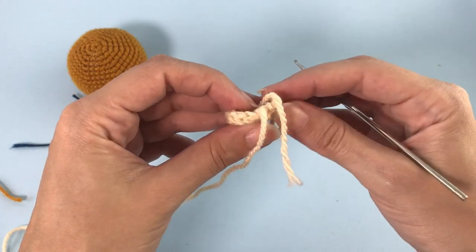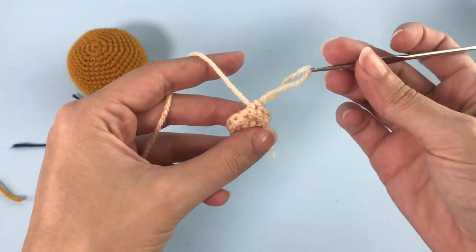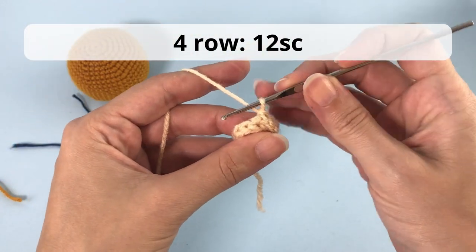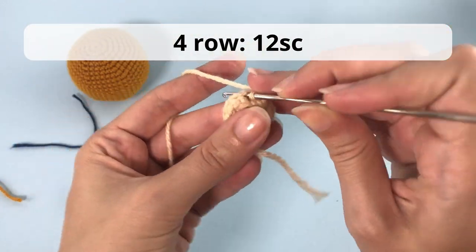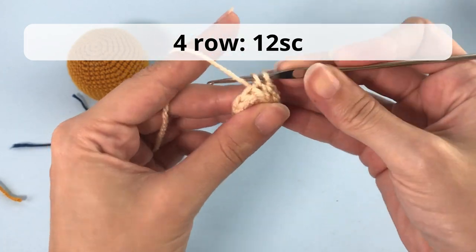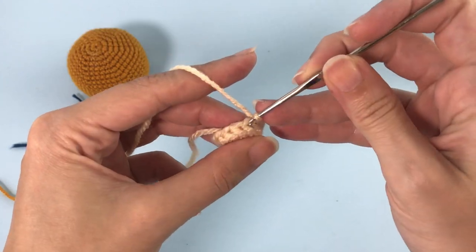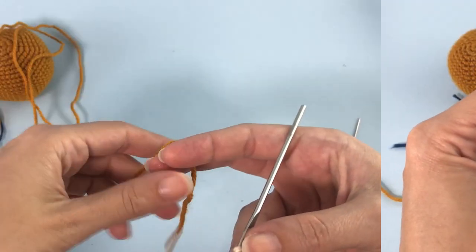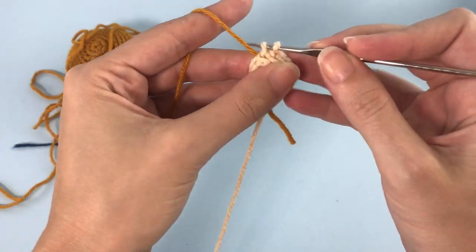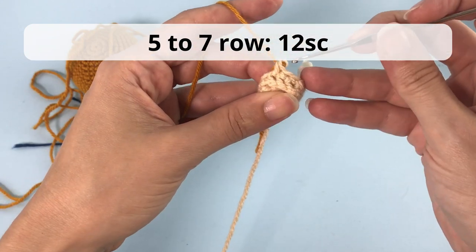For row number four, you will crochet 12 single crochet — super easy. Here we do our first and only color change. For rows five to seven, you will make 12 single crochet. I will do the simplest color change here for this toy.